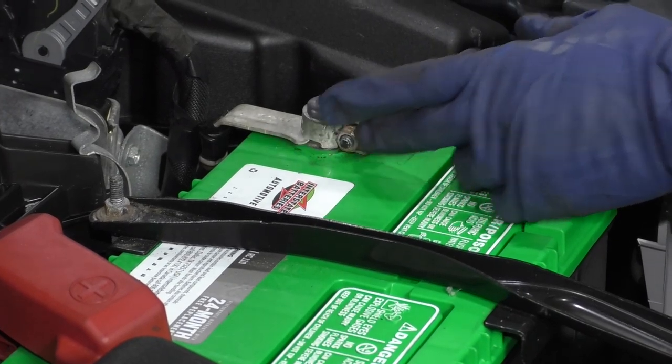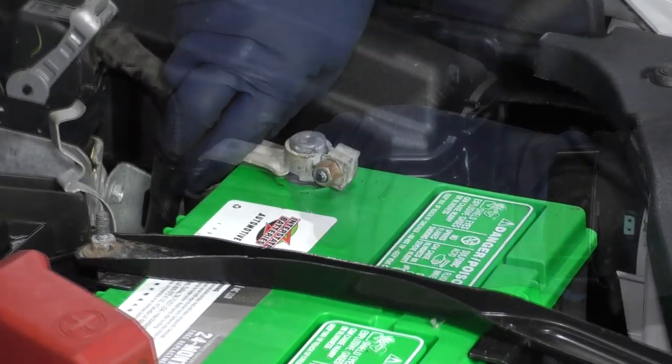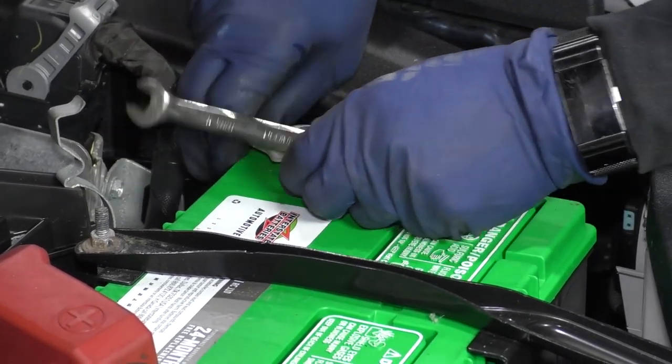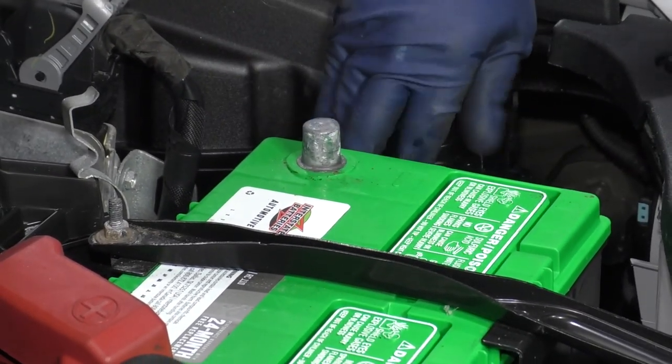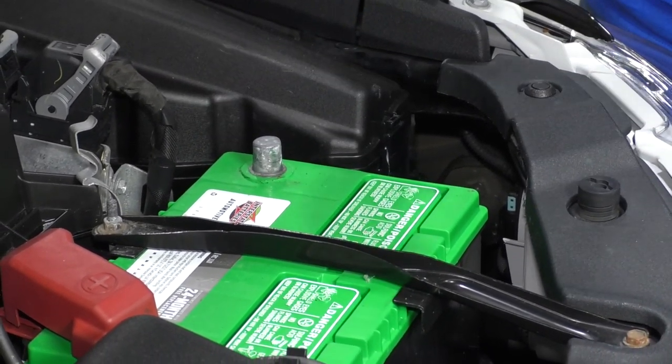Disconnect your negative side of the battery with a 10 millimeter wrench. Just get that right off that terminal, and make sure it's down out of the way so it won't come back up and rest while I'm working down below.